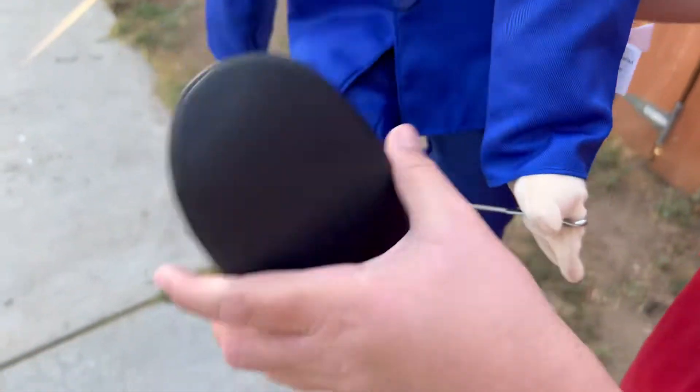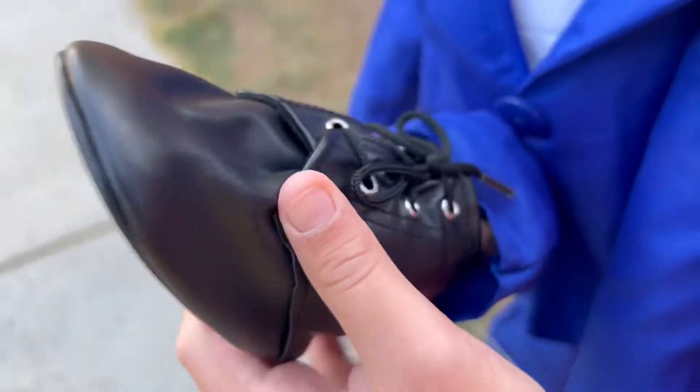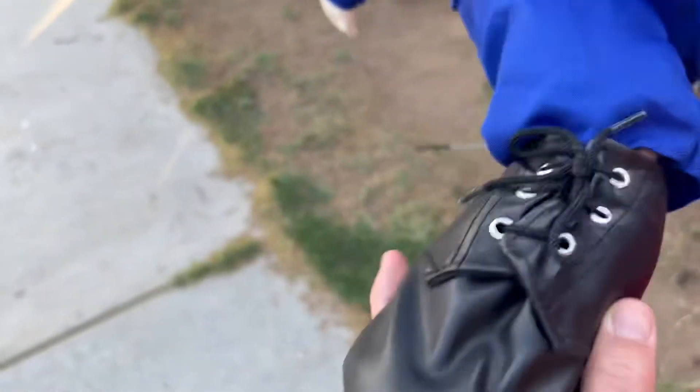Oh, they have shoes! Oh my god. It actually looks nice — it's actually a flat surface. Nice kicks.